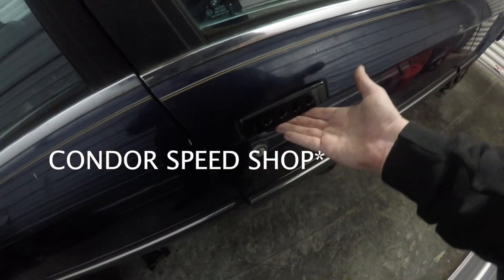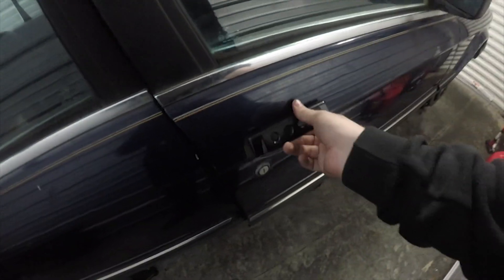We have the new Chase Bay door handles — shout out to Lewis who gave me those for my birthday. I really appreciate it.